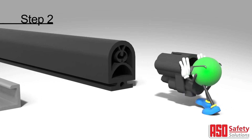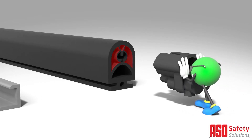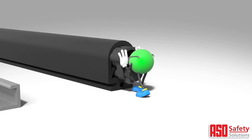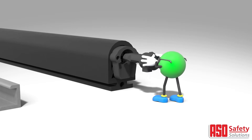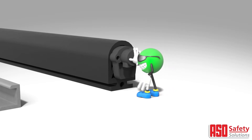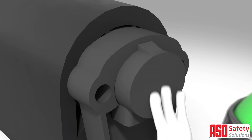Push the lock cap into the hollow spaces surrounding the switching chamber and ensure it sits tight against the cut surface of the safety edge. Now remove the plug that is held into the lock cap and insert it into the switching chamber of the safety edge. Make sure the plug is pushed all the way in until the open notch of the plug connects with the lock cap.